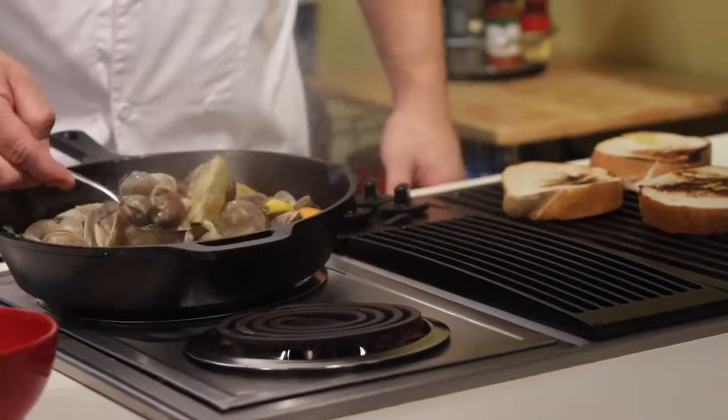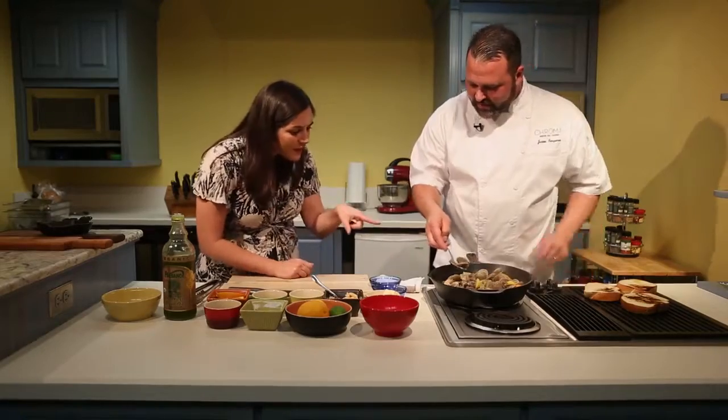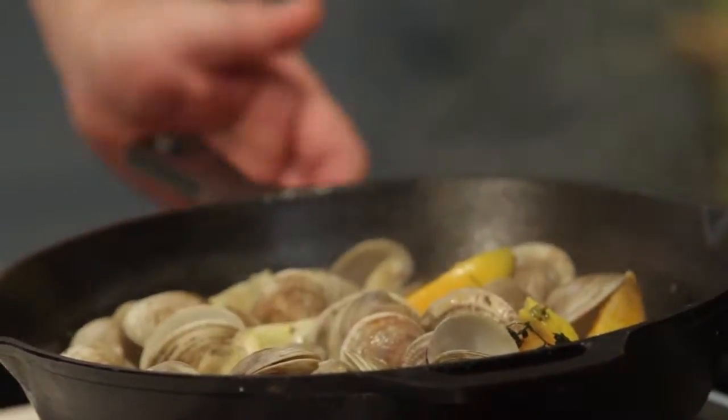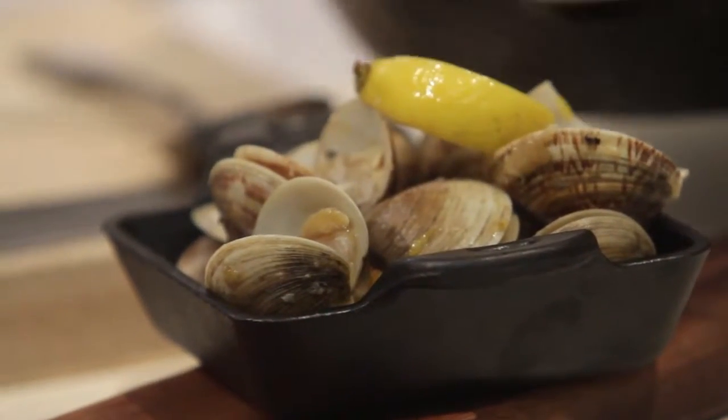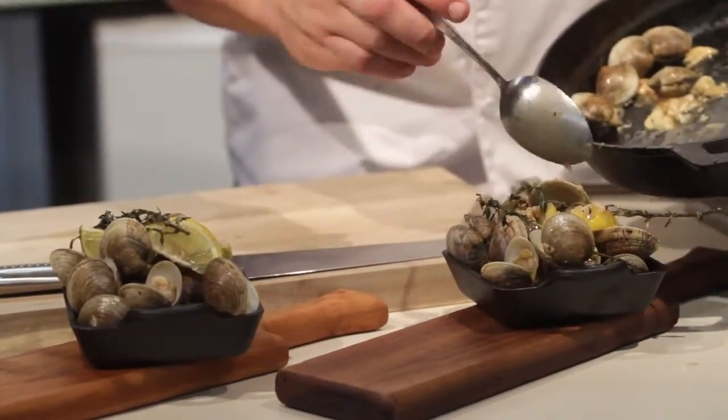We're at the point now where all these clams have started to open. You see how they have that built-in timer? When they open like that, that's done — that's perfect. You don't want to go any more than that. Once they're open and all the clams are good, you're done. Shut your heat off. Getting everything in there — the citrus, the thyme, the roasted garlic — and take the remaining juice and just spoon it over.